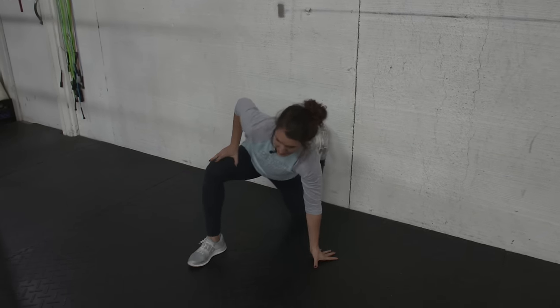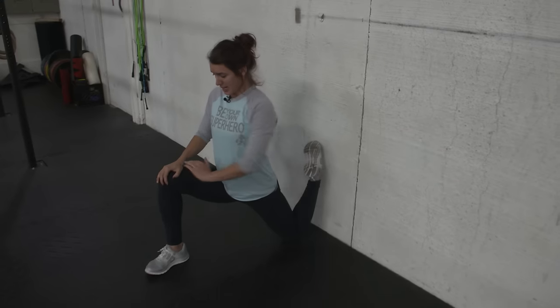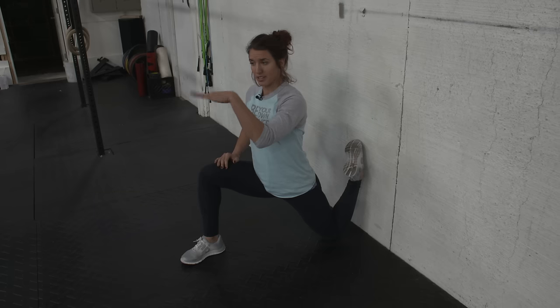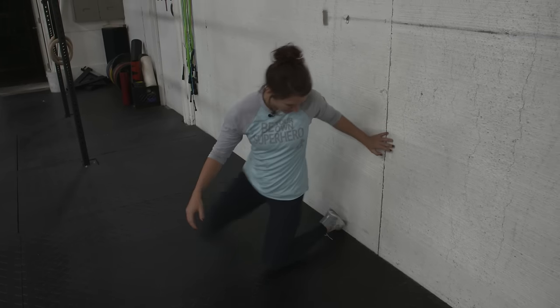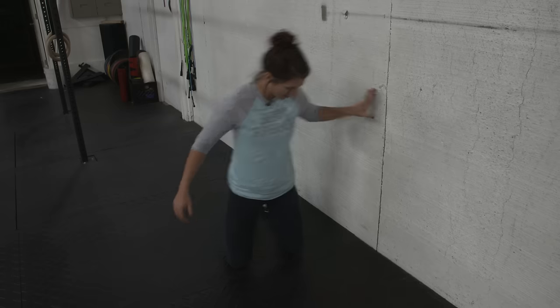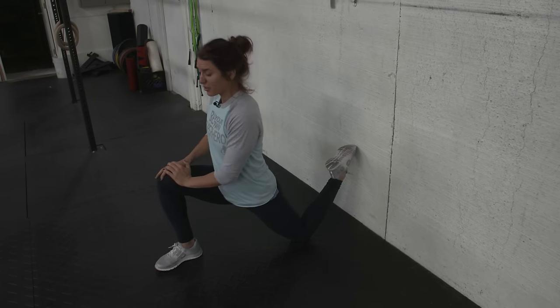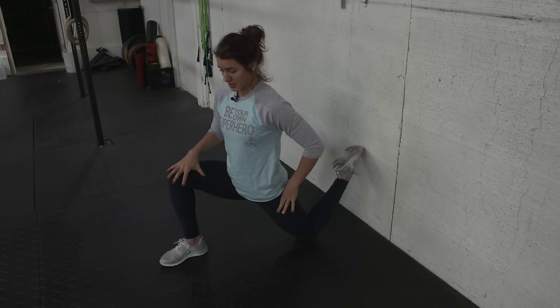If you're having a hard time staying upright — knees going out, butt going back, but chest dropping — work on your hip flexors. The couch stretch is the best for this: hips forward, glutes squeezed, hold yourself up. If it's too intense, move your foot out a little bit, start there, then slide up. Hold for a good minute on each side, stomach tight and glutes activated.